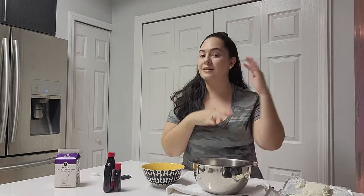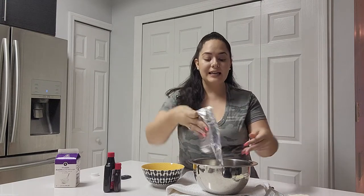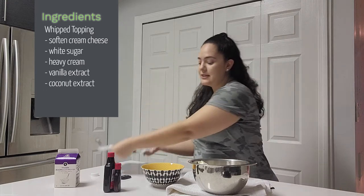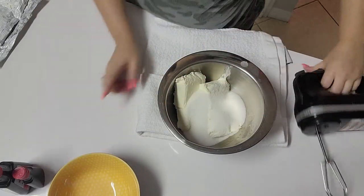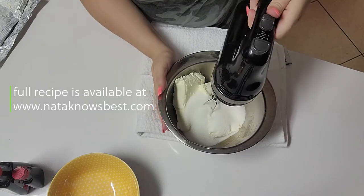First, I'm going to start with our whipped topping component that goes in between each layer. For that topping, we're going to need one pound of cream cheese, which is two sticks — and this is softened cream cheese. Next, I'm going to add our sugar. As a reminder, for full ingredients and measurements, I will be linking this recipe on my website, which is NathanKnowsBest.com.